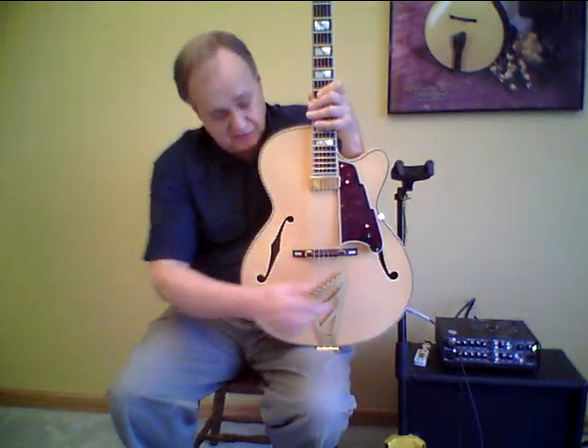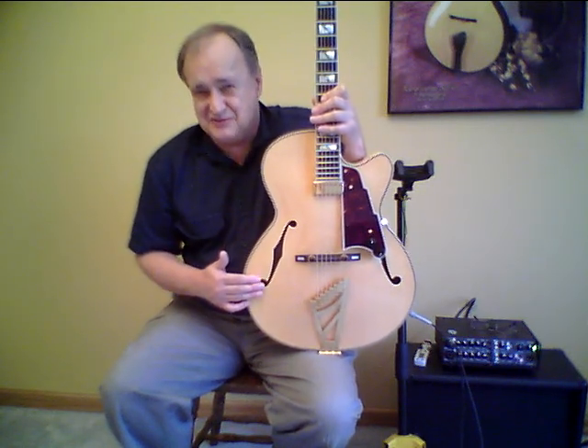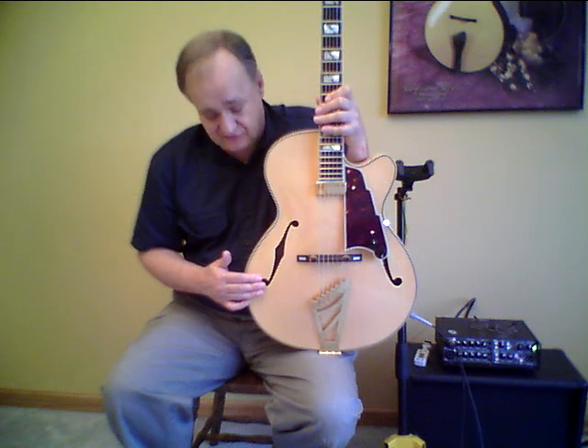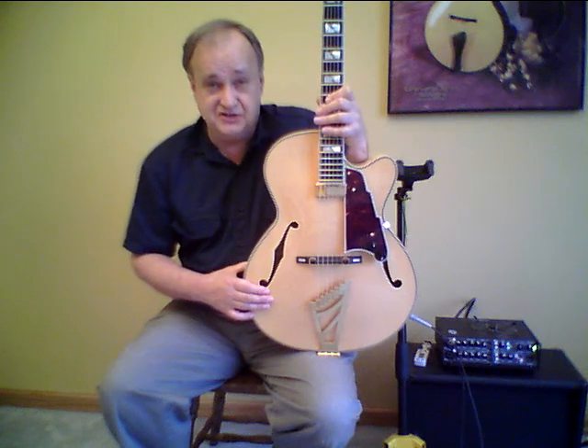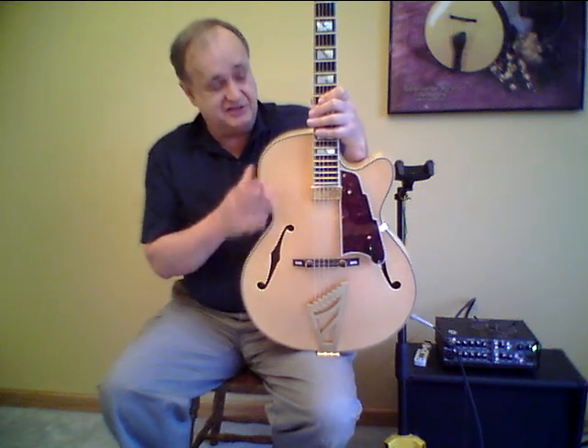It's a 16-inch archtop measuring 16 inches across the lower bouts. The body is laminate construction, so the top is oftentimes called solid spruce. It's not carved, but it's a laminate top made from three pieces of solid spruce pressed together into a beautiful arch, giving it a wonderful warm mellow tone. It's a good top — nothing wrong with it, it's excellent.